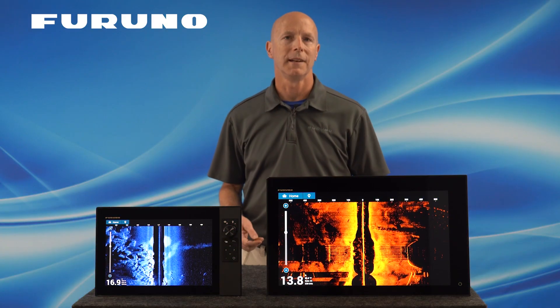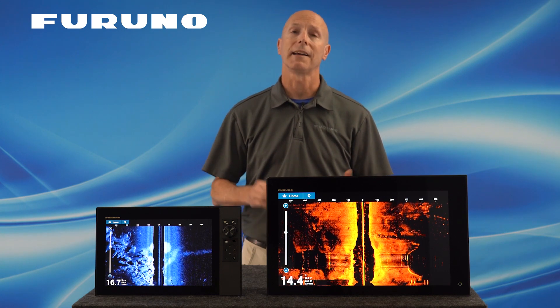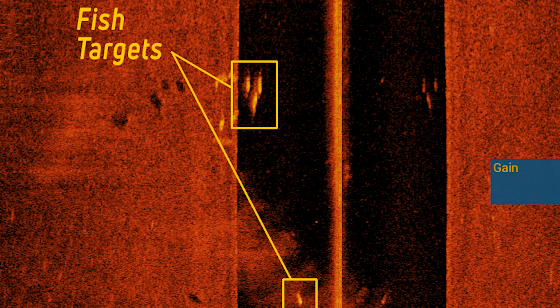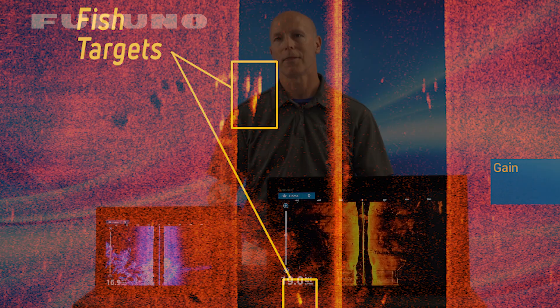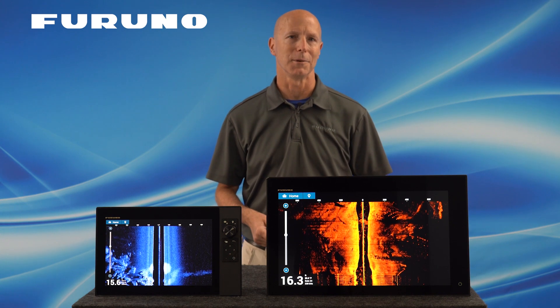Another popular question is how will I see fish marks on Furuno's TZT3 Chirp Side Scan? From personal experience, you will see fish as actual fish marks. While other units on the market base their returns off of fish shadows, the Furuno TZT3 Chirp Side Scan will show actual fish targets rather than just shadows, meaning there's no steep learning curve to begin using this awesome new feature.